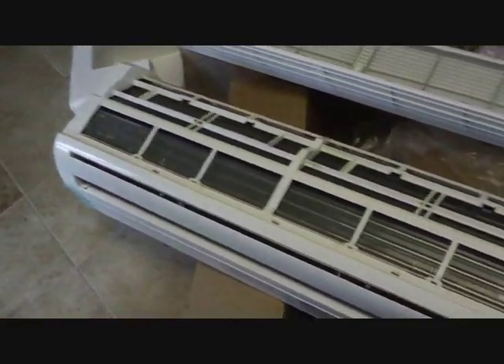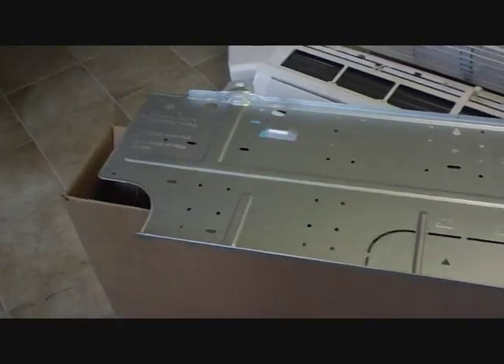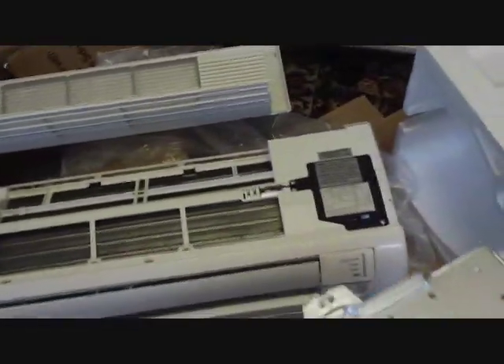Today we're installing a Sanyo mini-split air conditioner — actually a heat pump. There's our back plate and our spot on the wall we're going to penetrate. First time I've used a Sanyo. It's a DC inverter, 20 SEER, 10 HSPF I believe, 18,000 BTUs.